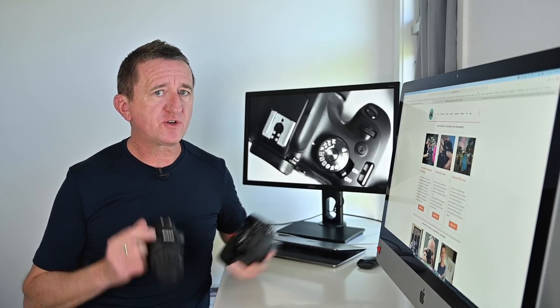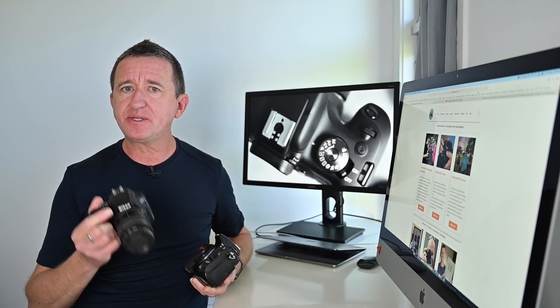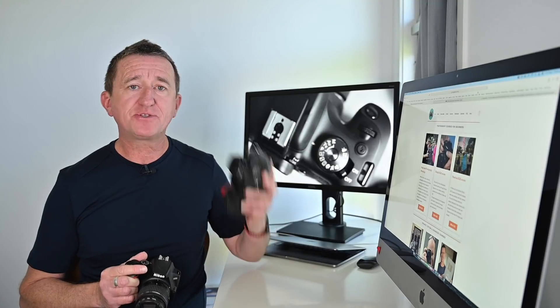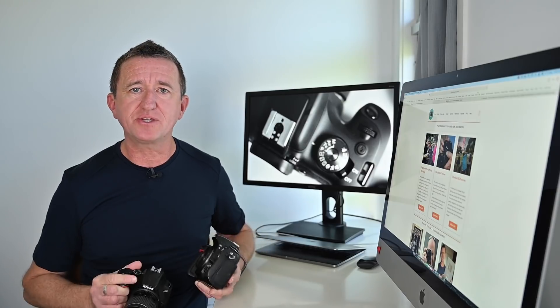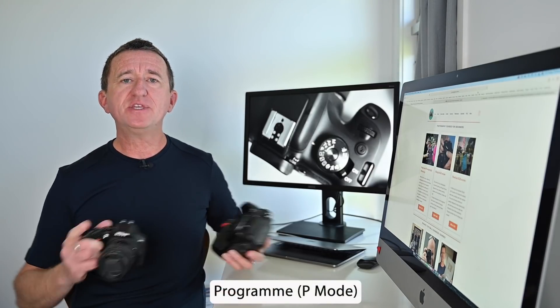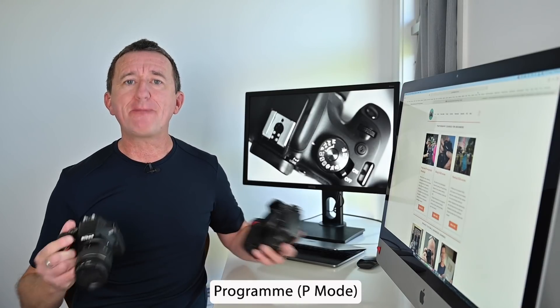If you're fairly new to cameras and photography then there's a good chance you've been shooting in auto mode. This is a mode found in most cameras but not professional cameras, because professional photographers know how to use the camera without it. But there's another mode perfect for beginners that you'll find in all cameras including professional ones — it's called program mode. In this video I want to explain what it is and how you can use it to take better photos.